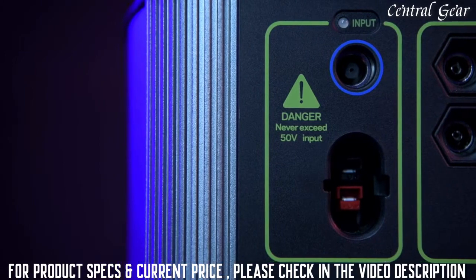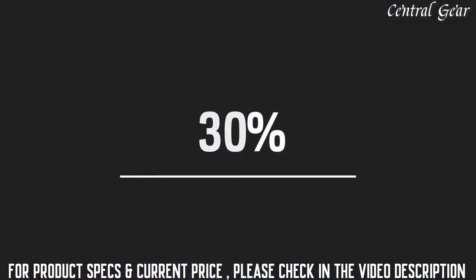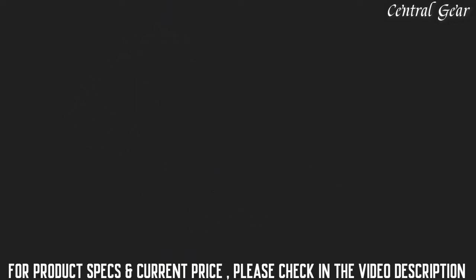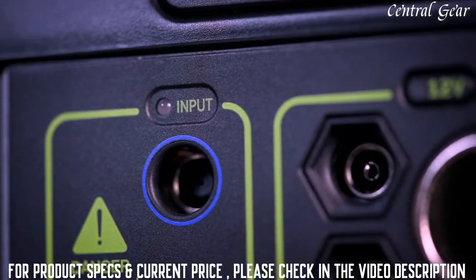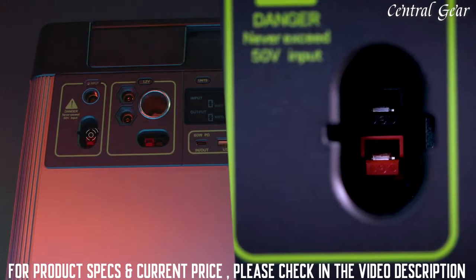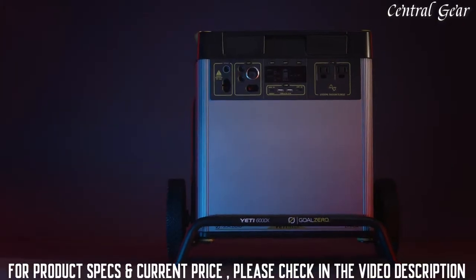An MPPT charge controller allows for a 30% more efficient charge from our line of solar panels. Check our website for recommended solar panel pairings based on your intended use. To charge the Yeti from the faceplate, there are two options: an 8-millimeter charging port that can accept up to 120 watts of input, or a high-power port capable of accepting 600 watts of input. The maximum input a Yeti 6000X can accept is 660 watts.